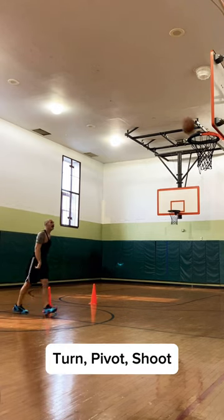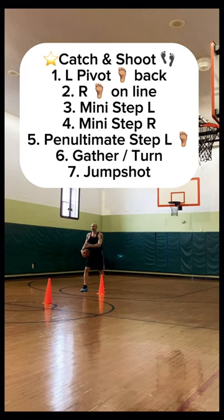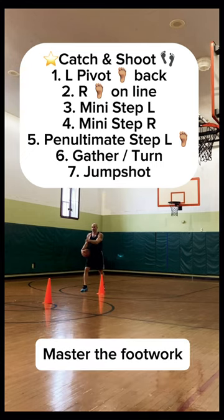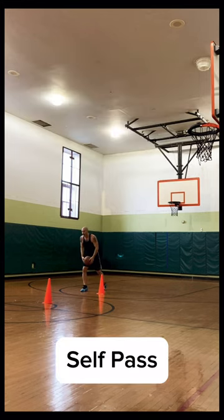And there's the shot. Start with one foot even with the cone. Self-pass, put the pivot foot down on the catch. After the cone, catch, turn, and fire. Self-pass.